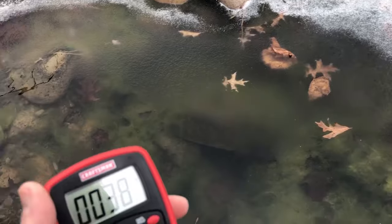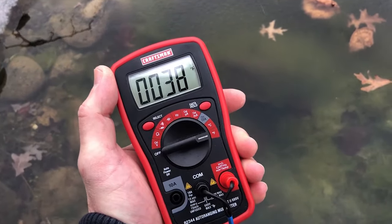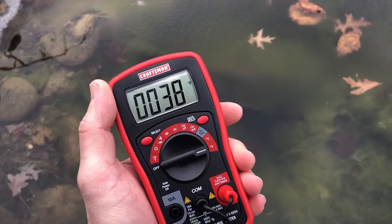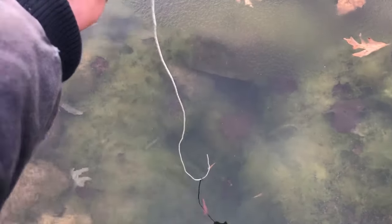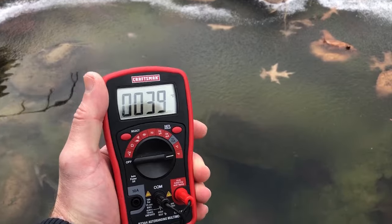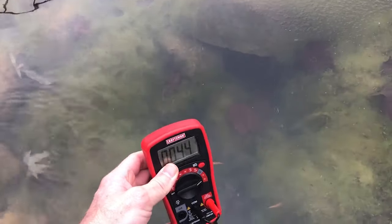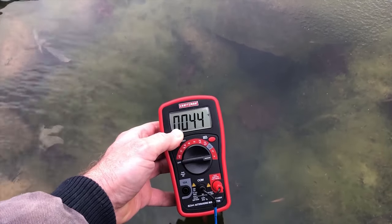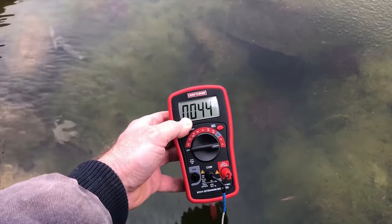Here is the surface temperature of the water. It is 38 degrees Fahrenheit at the surface, and it is 24 degrees Fahrenheit outside ambient temperature. Let's go ahead and lower this down to the bottom — you can watch it rise, or at least it should. So that is the bottom there. It's 44, yeah 44 — 45 degrees Fahrenheit at the bottom there.